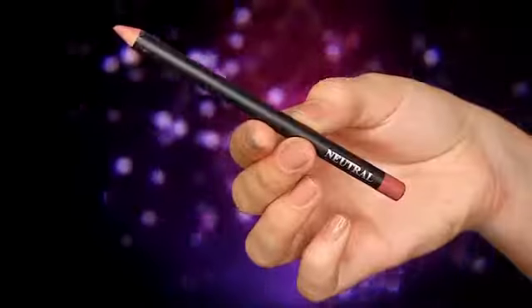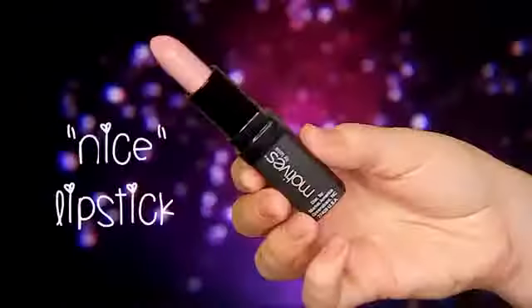For lips, I'm using a pink-toned brown to line them, and this will make your lipstick last so much longer. Then I'm applying this light pink lipstick all over my lips, which is another favorite of mine from Motives.